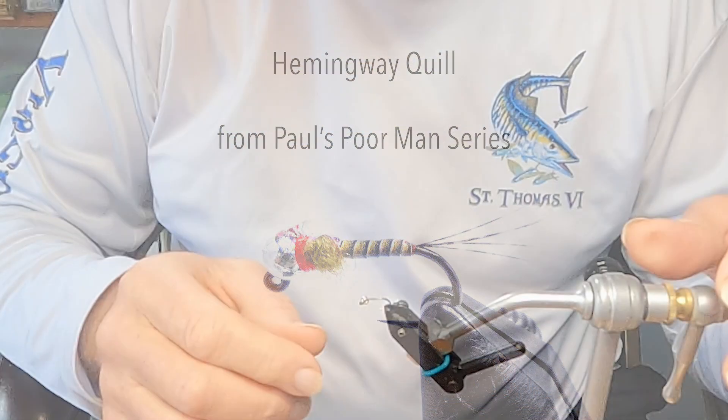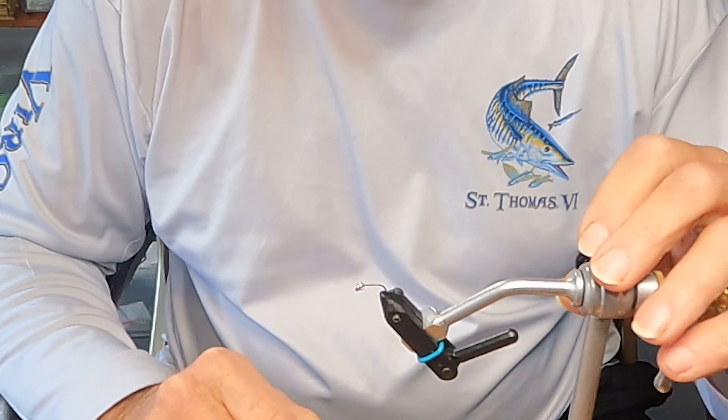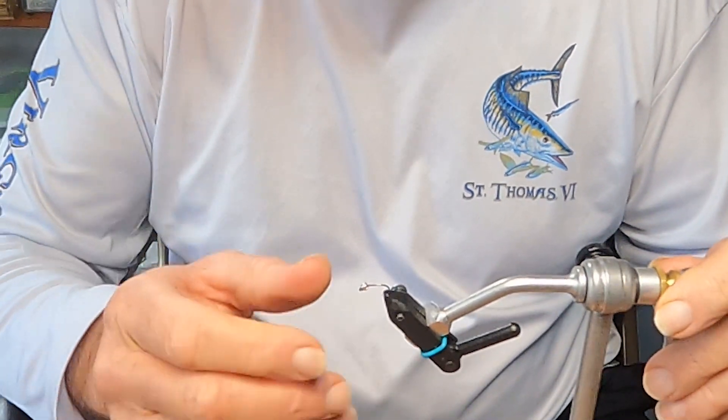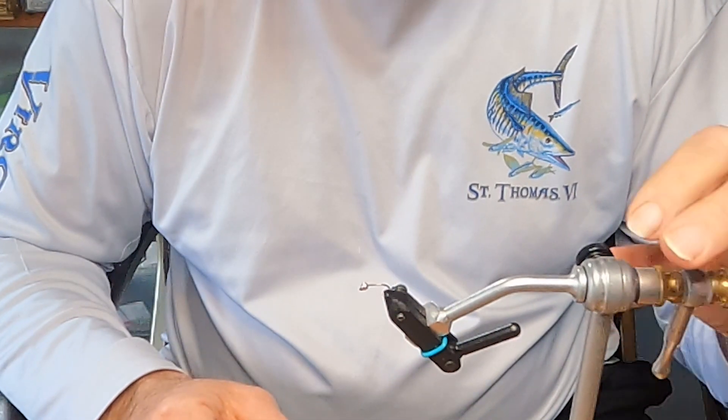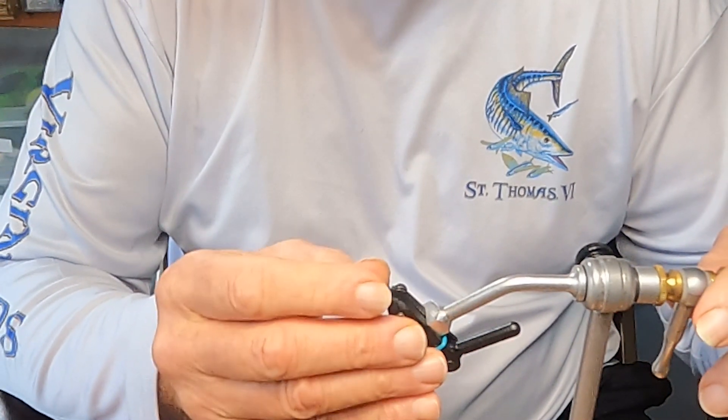Today we're going to tie a purple D-rib Betis — you'll see the segmentation after we're done — and then a Hemingway quill. I don't use any live quills anymore; I love those Hemingway synthetic quills. They have a nice segmentation, they're beautiful, and they're bulletproof. This synthetic quill jig is tied on a size 14 hook — bigger than I usually do, just for camera presentation — with a 2.8mm tungsten slotted bead on a jig hook. I would normally go up to a 3.2mm on this size.